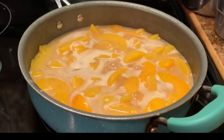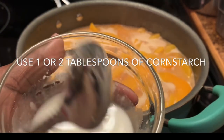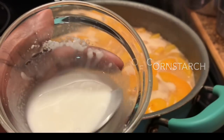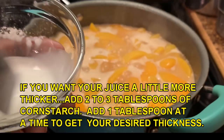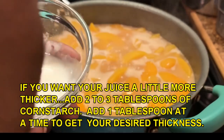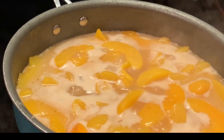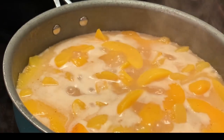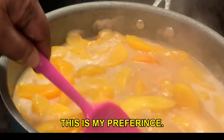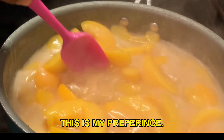If you want your filling thicker, I have about a tablespoon of cornstarch and maybe a tablespoon of water, and I've mixed these together. Make sure you get all the clumps out — we don't want any clumps in our mixture. I'm going to pour this in there. This is going to make our filling slightly thick, not a whole lot — it's just going to slightly thicken up our peach filling.